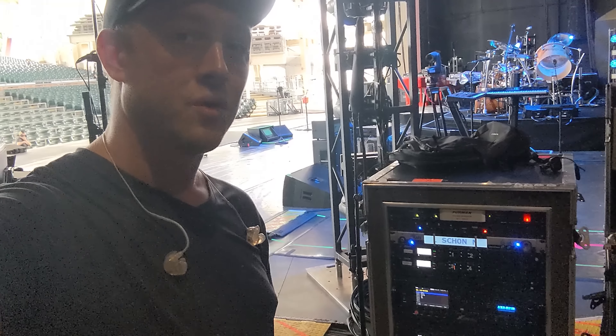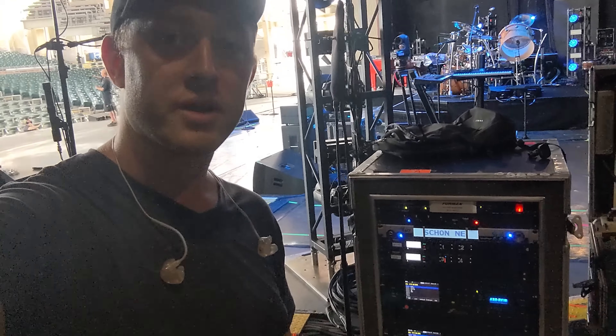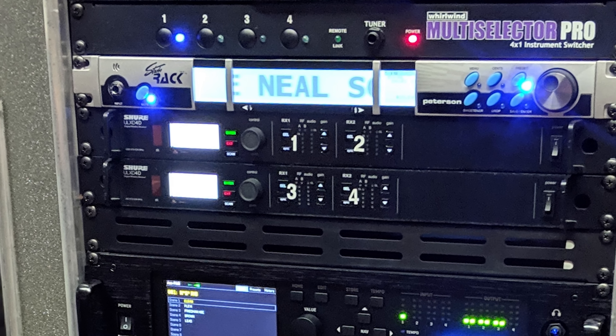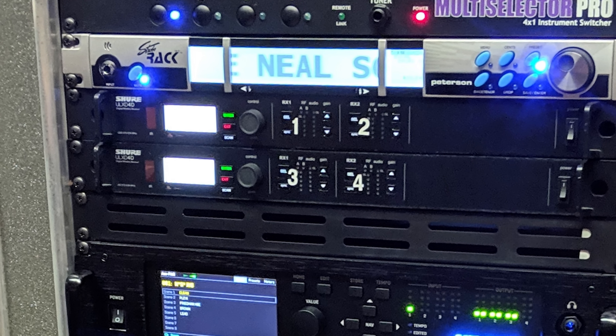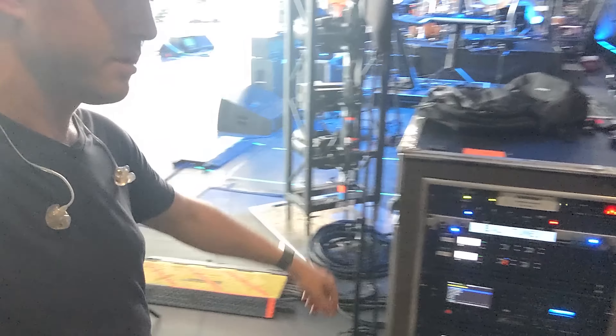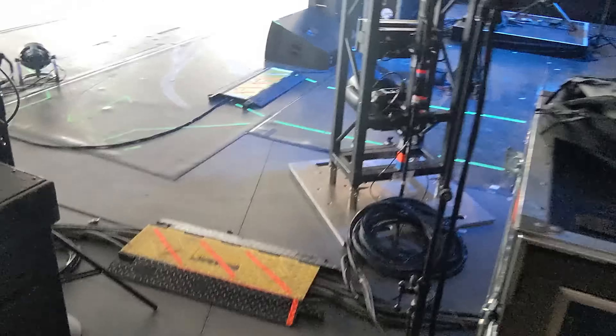Here we are in guitar world for Neil. Longtime fans of Fractal or Neil will probably recognize this big rig — it's the longtime A rig that we put together with the Axe-Fx 3s for Neil when the Axe-Fx 3 first came out. This rig has seen a lot of use over the years, but when the FM9 was announced Neil obviously wanted to get on the latest and greatest, so we switched over to that.